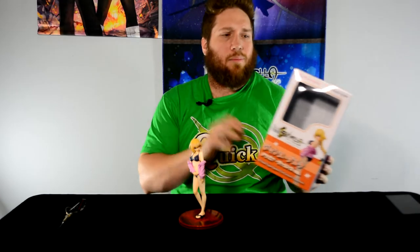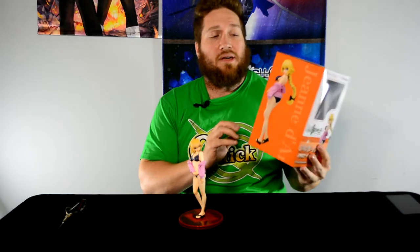And speaking of reviews, this is the Jeanne d'Arc lingerie version. So it's pretty much a swimsuit, definitely a swimsuit, which goes with the theme. We've had a couple of swimsuits and some casual outfits here recently, but let's take a look at the box like we typically do.